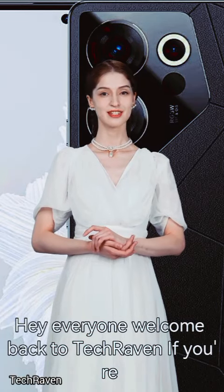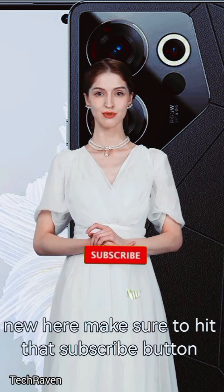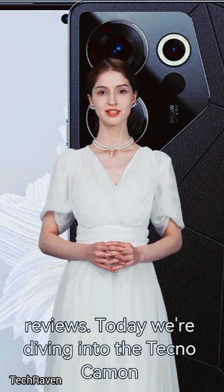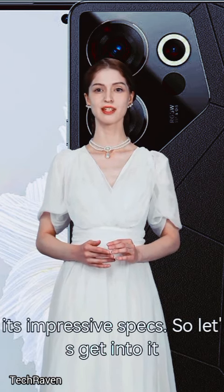Hey everyone, welcome back to Tech Raven. If you're new here, make sure to hit that subscribe button and ring the bell so you don't miss any of our tech reviews. Today, we're diving into the Techno Camon 20, a phone that's been buzzing in the market for its impressive specs.